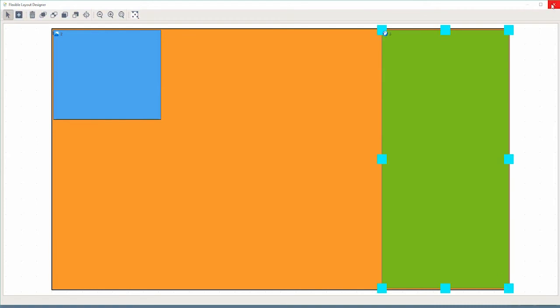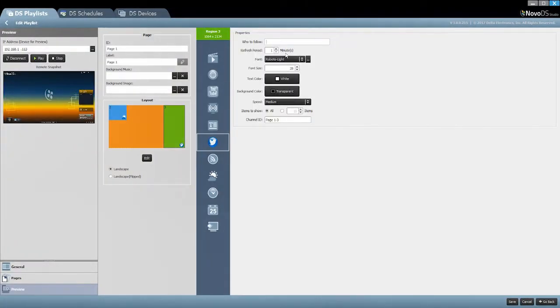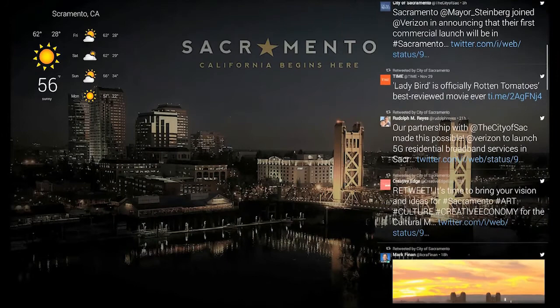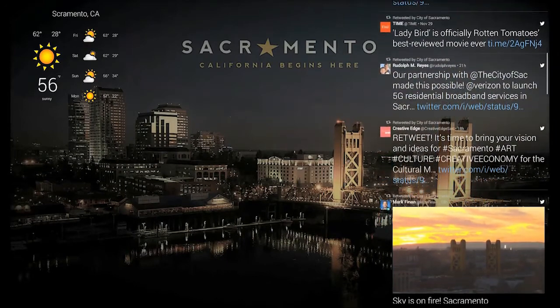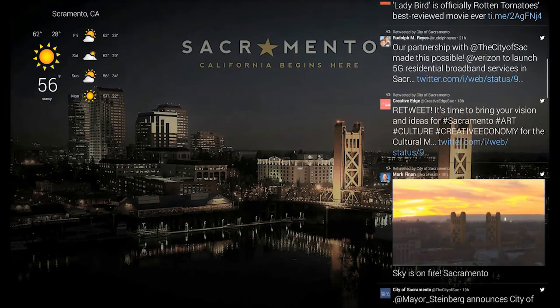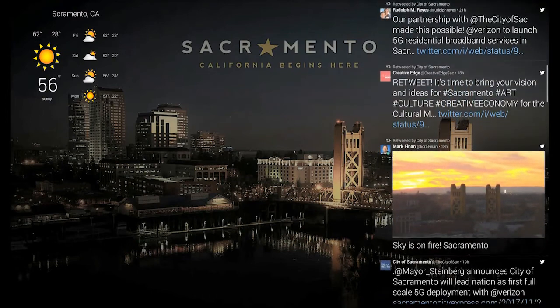Let's say I want to instead have a Twitter feed on the right hand side and the weather widget on the left. I'll make the changes here, click save, update, and let's take a look at what that looks like. There we go. A lot of our customers have been asking for this flexibility and I am happy to showcase it now on the NovoDS 4K.